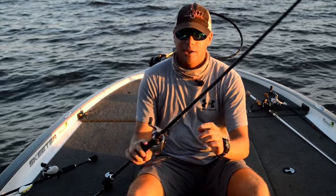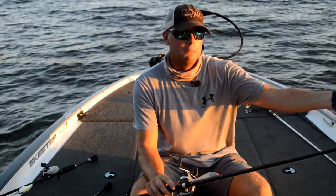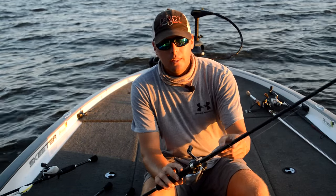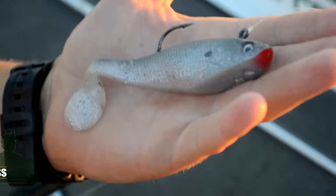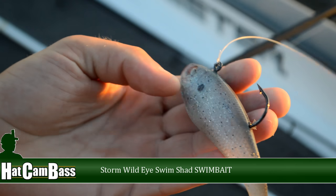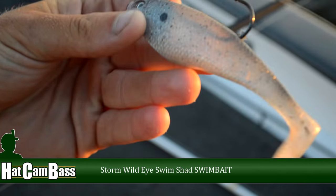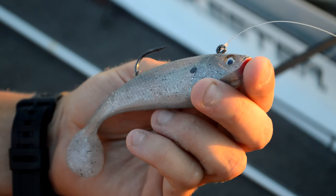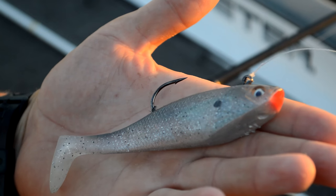Last but not least, a swimbait. Whether I'm fishing off a main lake or secondary point, or I find them on the bottom in about 15 to 20 feet, a lot of times I'll throw this swimbait out, let it go to the bottom, crank it four or five times real fast, let it sink — and you can sometimes trigger a whole school that way. I'm throwing this on a 7.3 medium-heavy Fitzgerald, 20-pound Seaguar, Shimano Metanium.